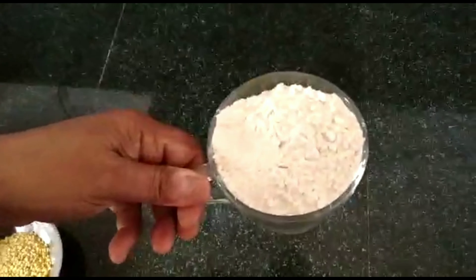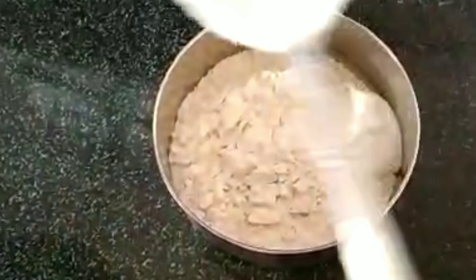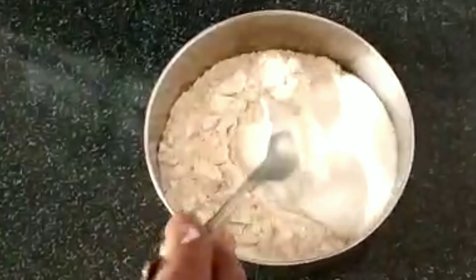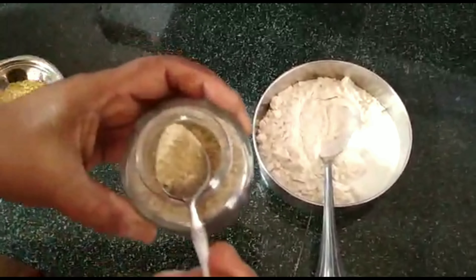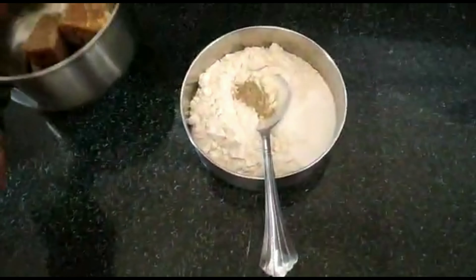Let's go to my video. We will choose 1 cup of gum. We will add 2 cups of gum and try to add a larger teaspoon.